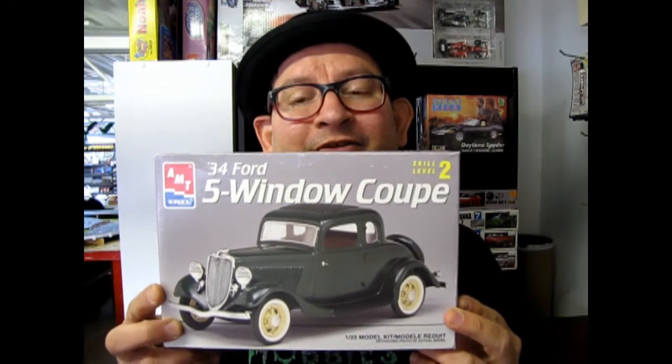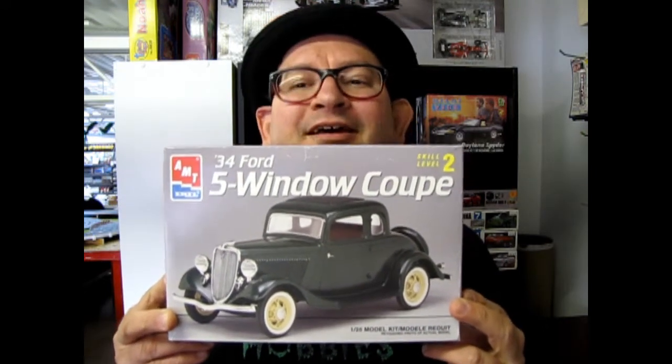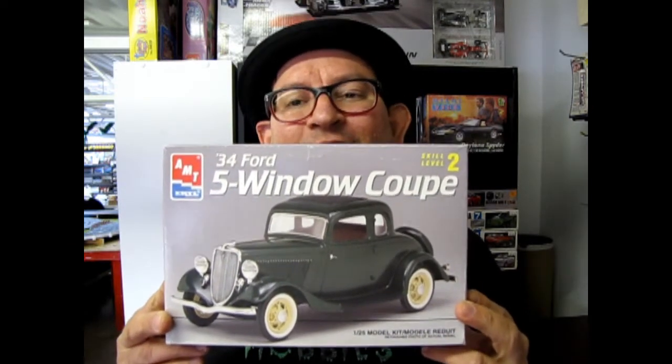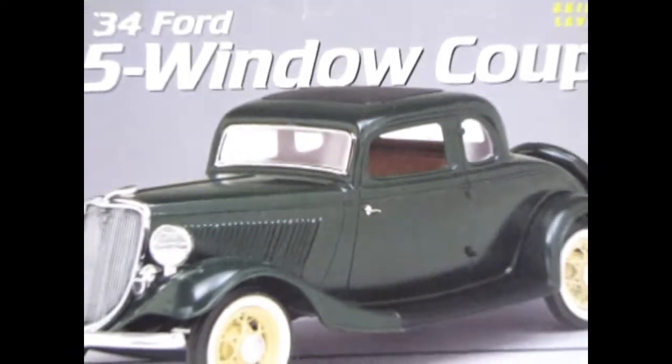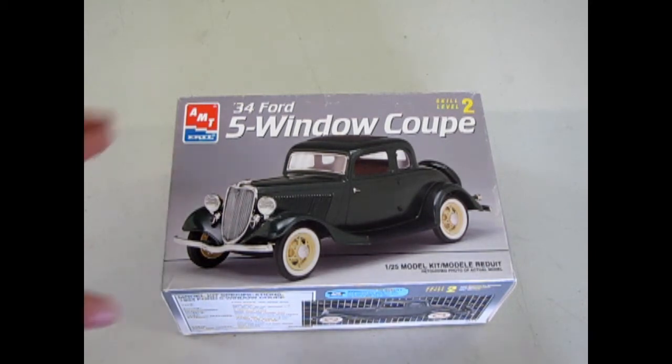I'm not sure if we've released it under Round 2 yet, but come on guys, let's pop some more out. Let's go down and open up the lid on this beauty and see what's inside the box. Aerodynamic styling started taking effect in 1933 and '34, and we're going to investigate this in our 1934 Ford 5-Window Coupe from AMT Ertl.